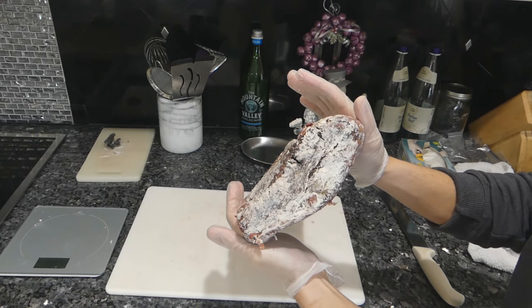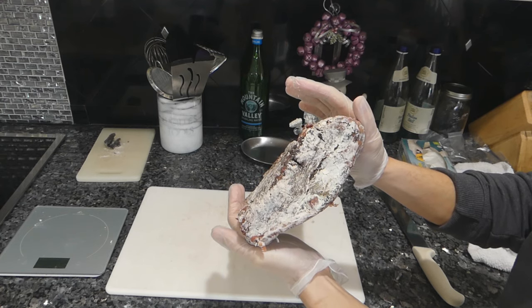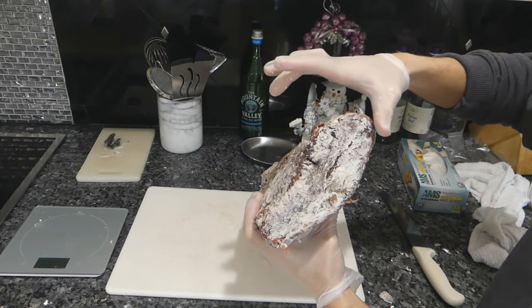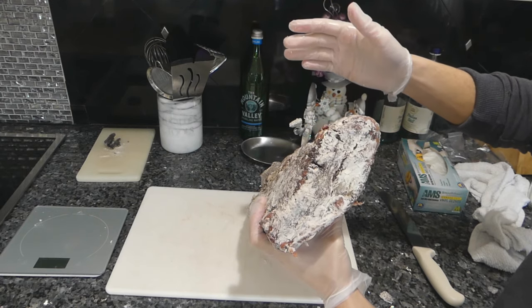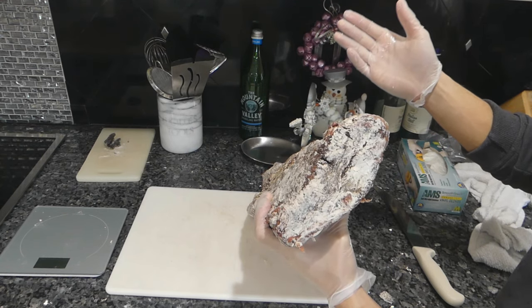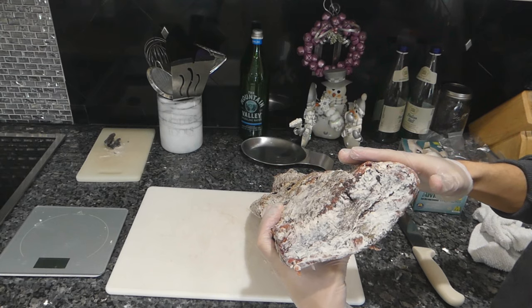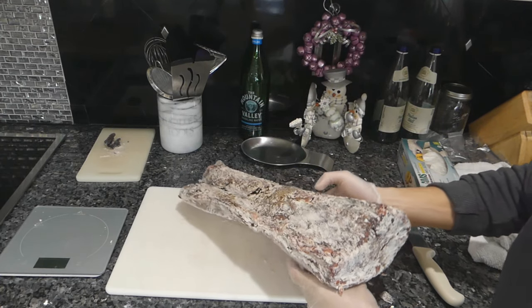We're going to be left with a very thin steak. This is the reason that people typically don't dry age a lot of grass-fed steaks — they're really thin. A USDA prime steak might be this thick, and as you can imagine the percentage of loss is much less. Unfortunately in this case I think we're going to see a fairly high percentage of loss in comparison to the final yield. I'm going to trim this up as best I can and we're going to weigh the amount of trim waste that we have.